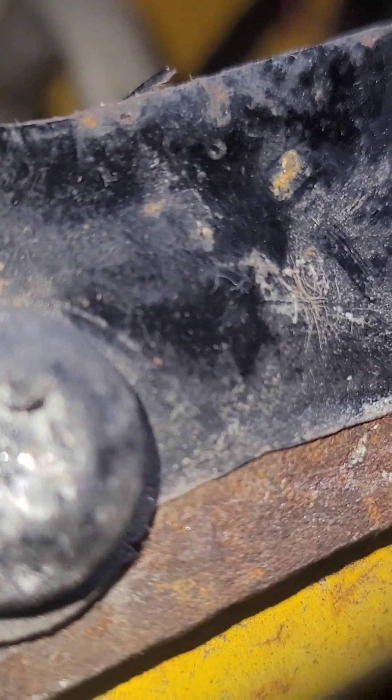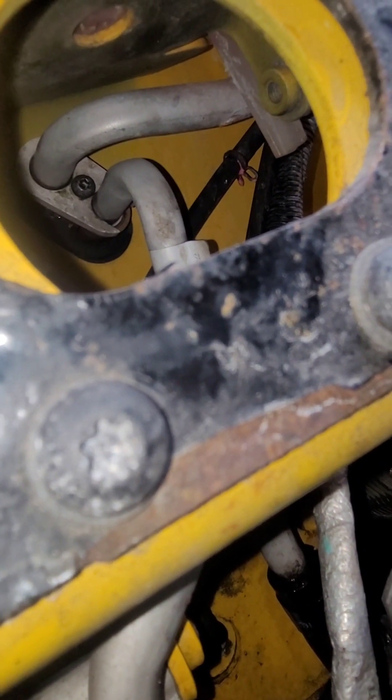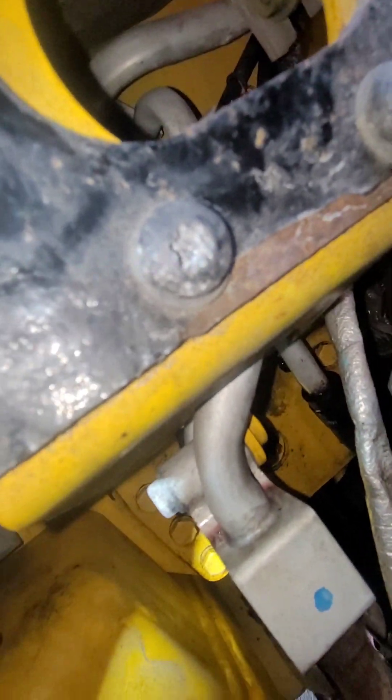It shoots out and it's all in the bottom, so I just got tired of it. I figured it was getting worse, so I decided to finally fix it. We're also going to be changing the air filter since we're already here.